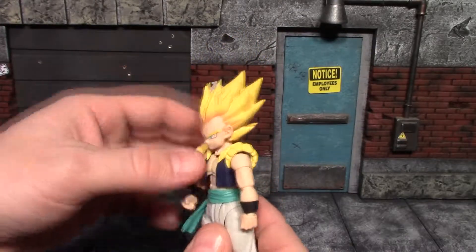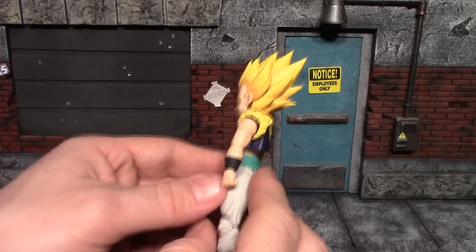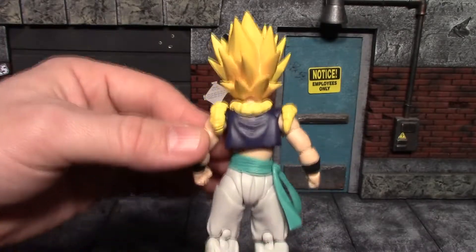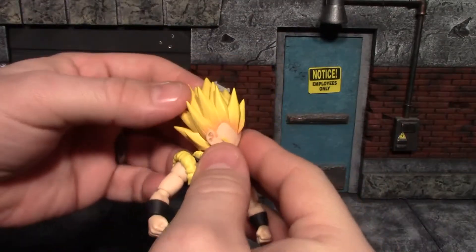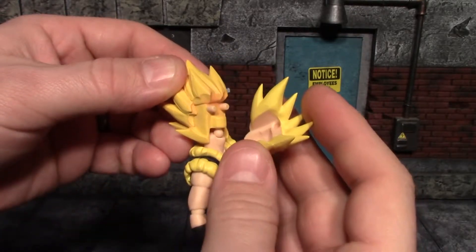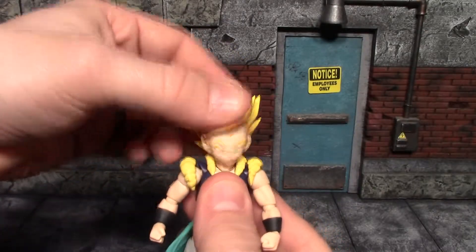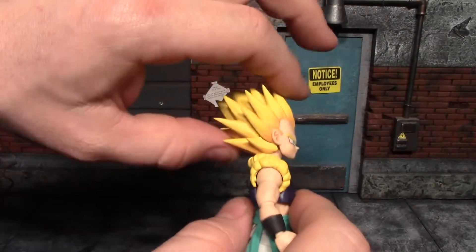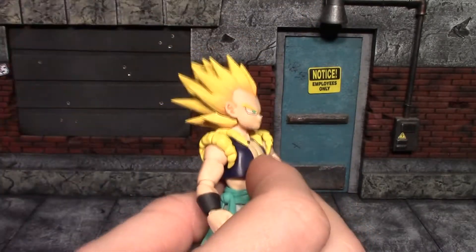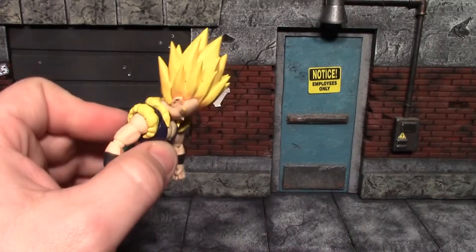Other than that, everything looks pretty good. There is a lot of hair on this figure — he's pretty small but very head-heavy. The back of the figure doesn't have much going on. Another issue is that these face plates don't fit on very snug; they fall off very easily. On articulation, his hair hits the collar and his head won't look up very far at all — looking down is fine but that's not great.